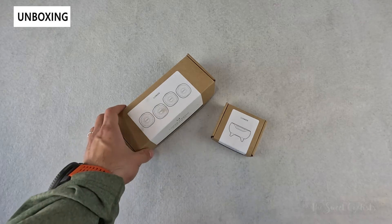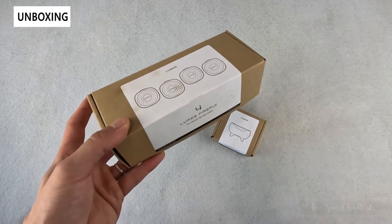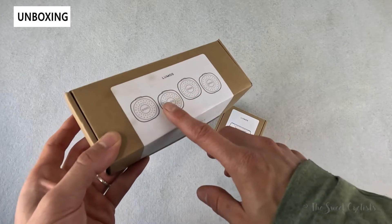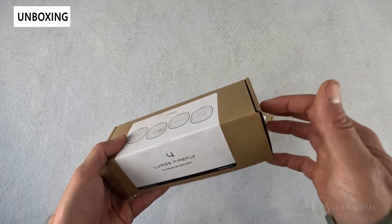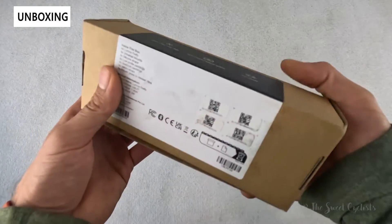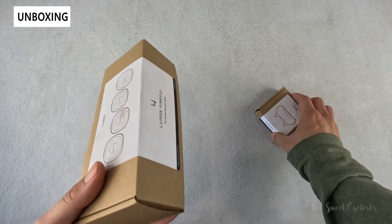What we have here today is the Lumos Firefly light system, which extends the same features as the helmet lights into a magnetic individual light setup. We have the four-light bundle, which also comes with a wireless cradle. In terms of packaging you can see a very simple, nice cardboard box with a branding sticker and basic specs on the back.